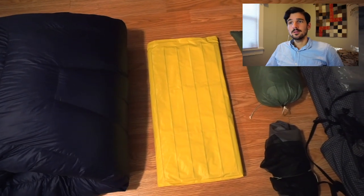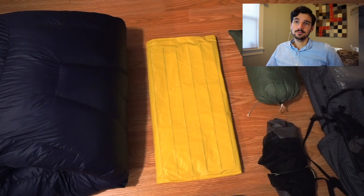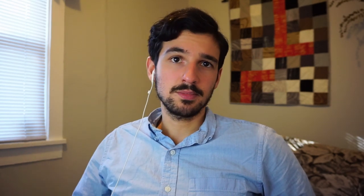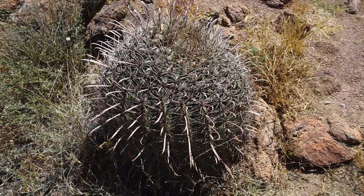This is my sleeping pad. It's a NeoAir X-Lite women's version. I use the women's because I don't need the length of the men's, and this one has an R-value of 3.9 instead of 3.2. I really like that pad — it was definitely warm enough for the CDT. In New Mexico I got a couple little desert pokies in it and popped it twice, but it was easily patched and I had no problems for the rest of the time.